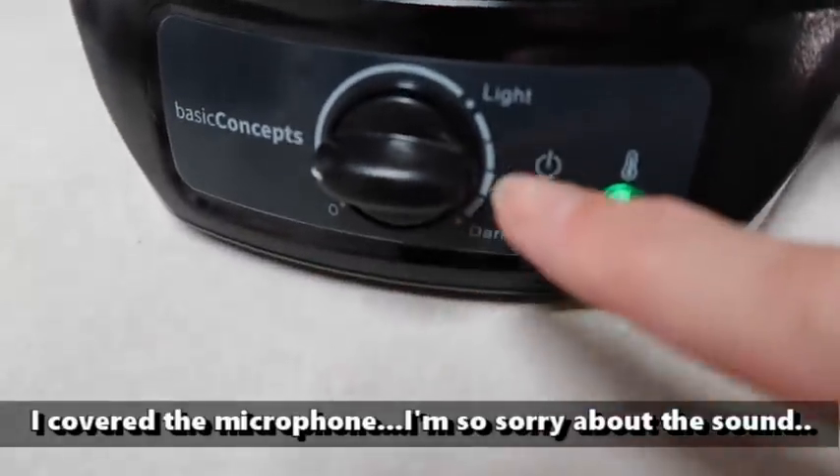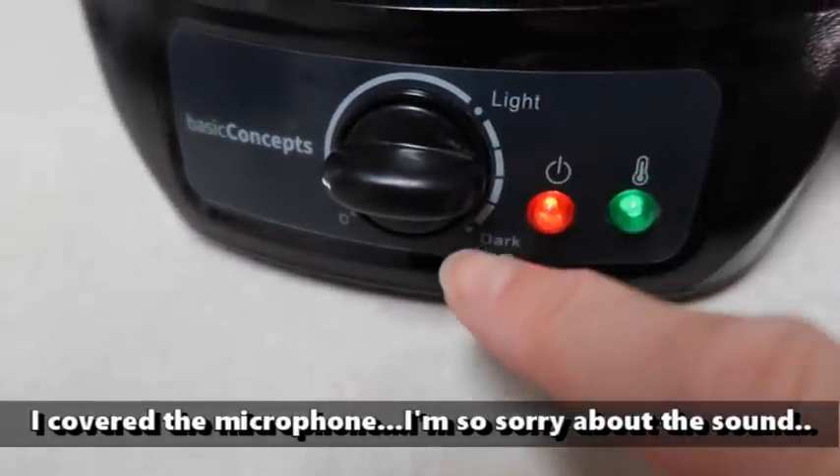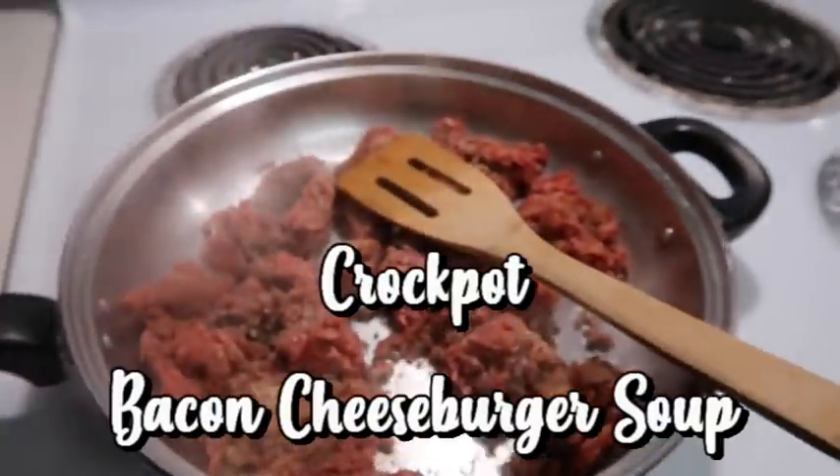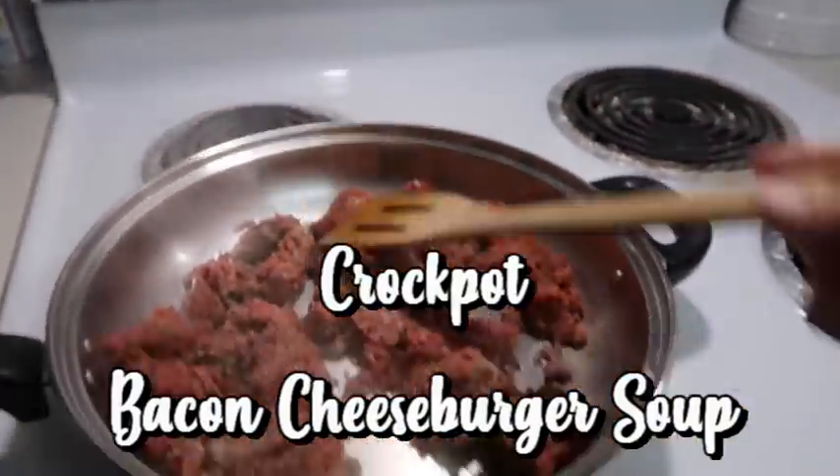Right now I have it kind of in between the light and the dark, so we're going to let that warm up. Also over here I am cooking some hamburger meat - this isn't exactly a jump-and-go recipe, but you could prepare this hamburger meat beforehand.